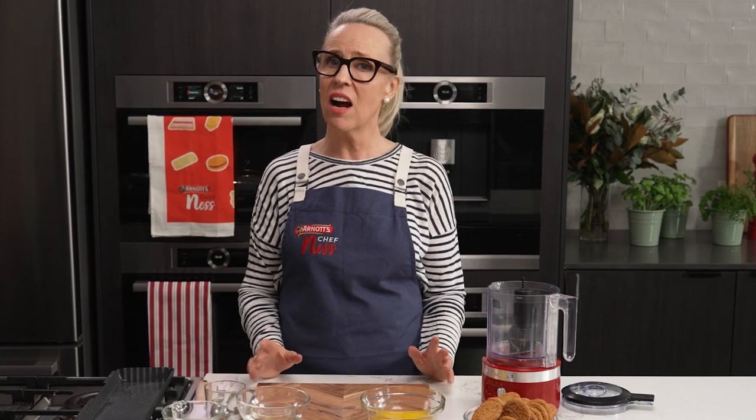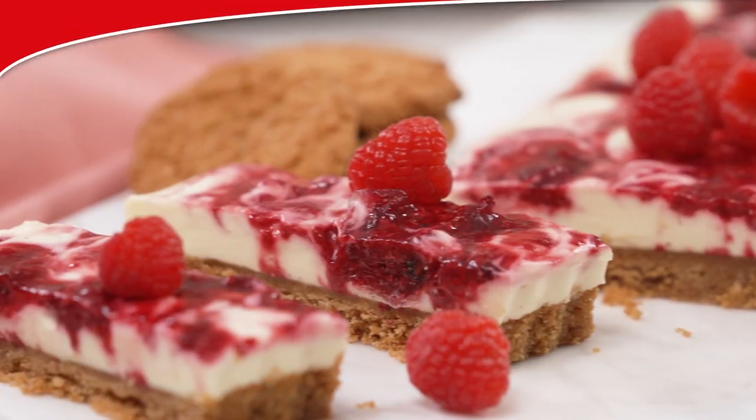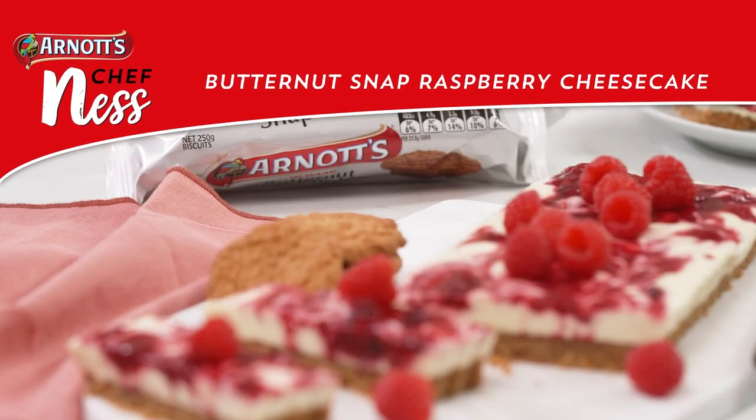One of our most loved recipes on the Arnott's website is a mango chilled cheesecake. Now mangoes are hard to get all year round, so we've come up with one using frozen raspberries.